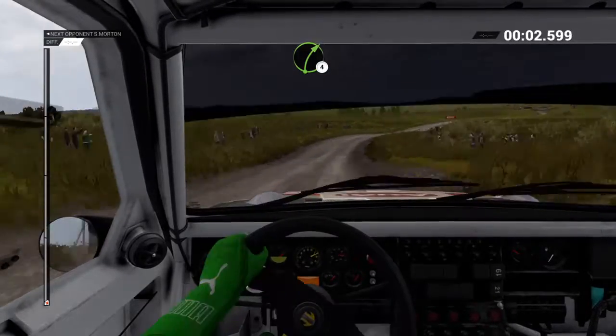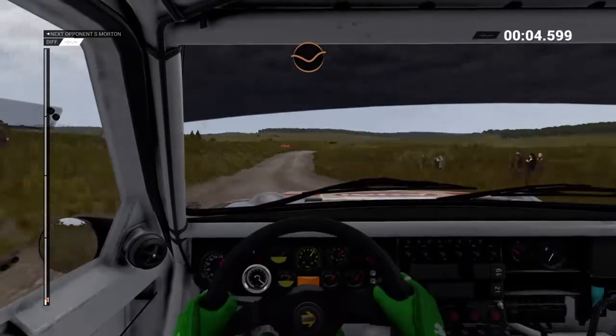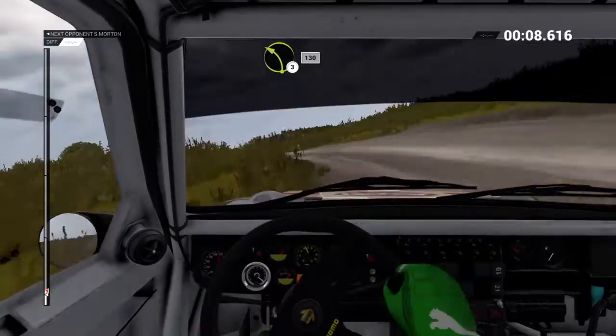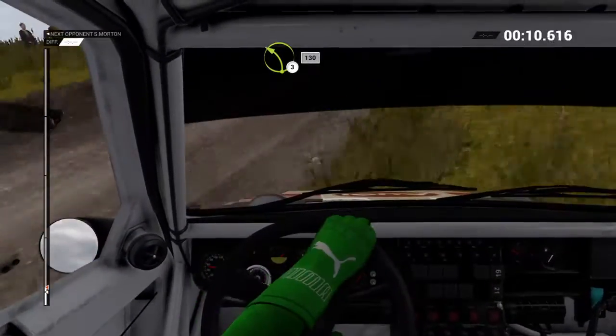Right 4 over crest, dip. Keep middle over crest, right 6, 60 through dips. Left 3, keep right over bump, water splash.